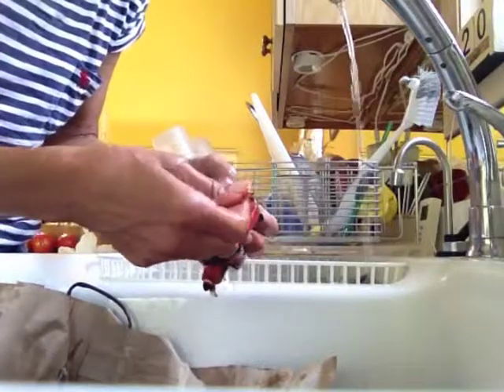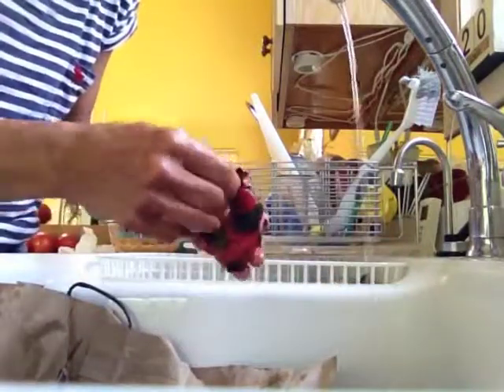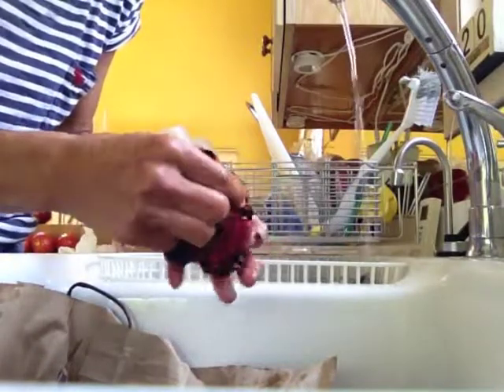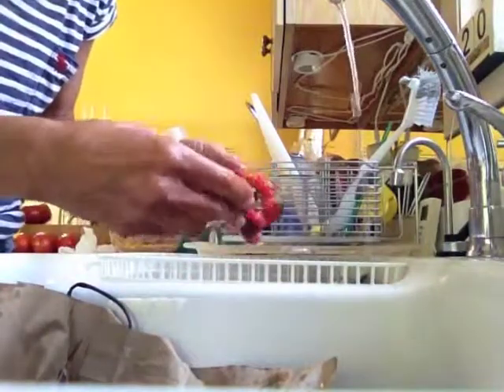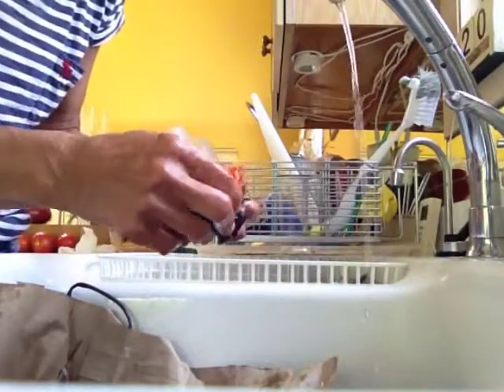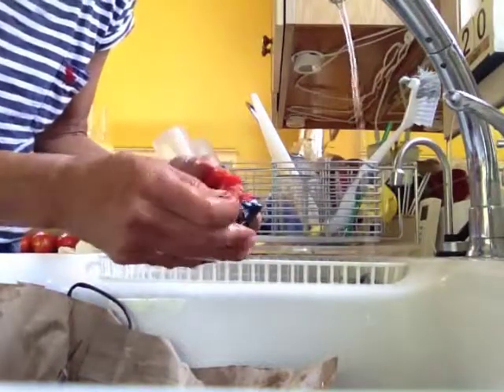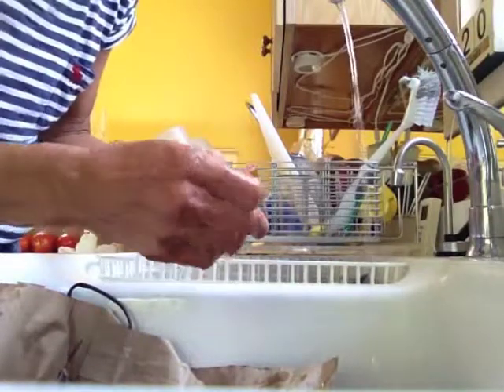You don't want to put the pepper directly under the water because it'll remove a lot of the really good flavors. If you're not feeling patient you can, but as I said, it does take away some of that roasted flavor.